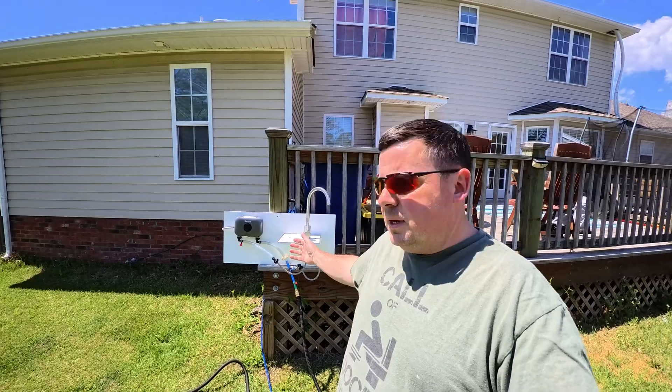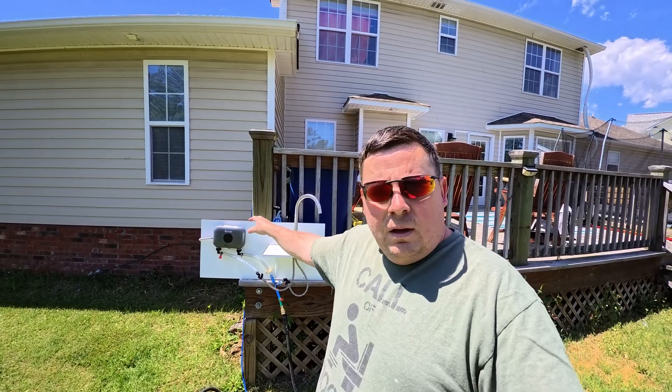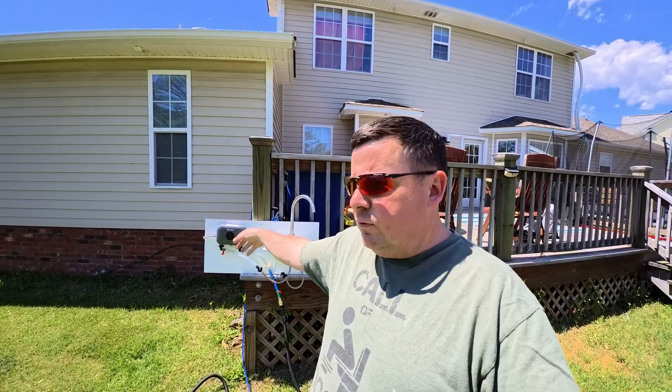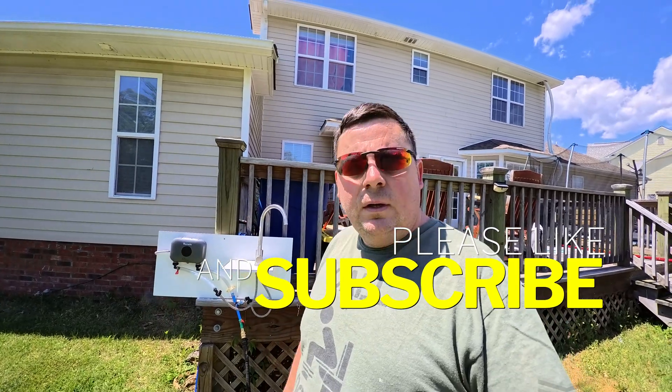Hey guys, welcome to the channel on this beautiful North Carolina day. I've got an interesting one for you today. Behind me I just built a setup to test this Ranine — it's a $89 water heater, the cheapest I can find on Amazon, because the water heater in the boat went out and I'm looking for alternatives.